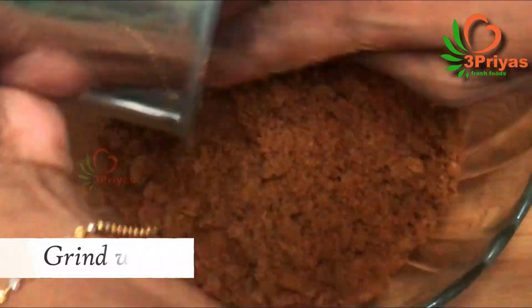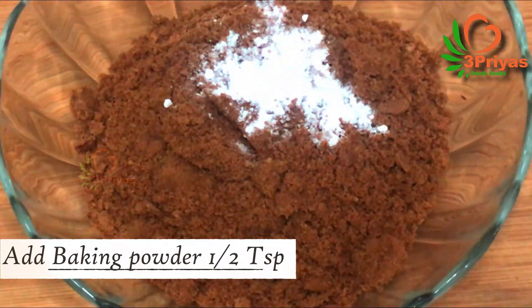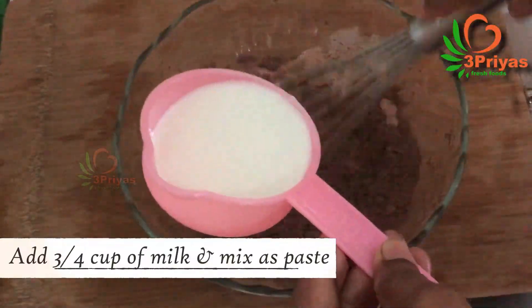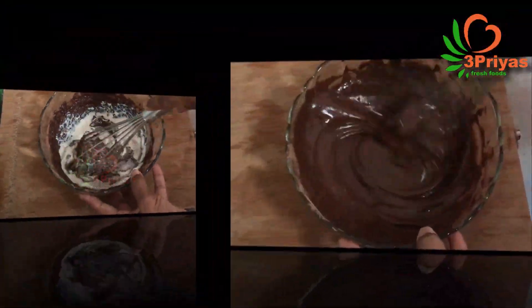First, add the powder and mix it nicely. Mix it well with baking powder. Mix it up well, then add a little powder to the liquid and add the batter.